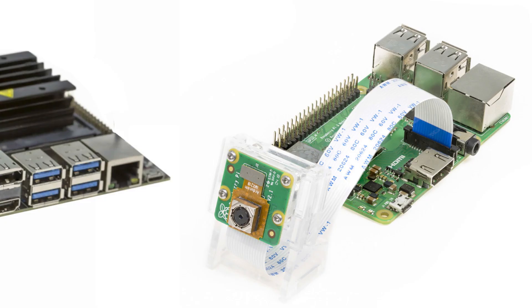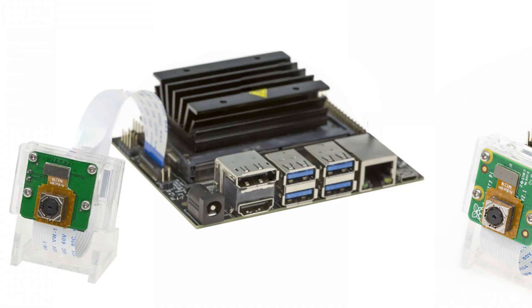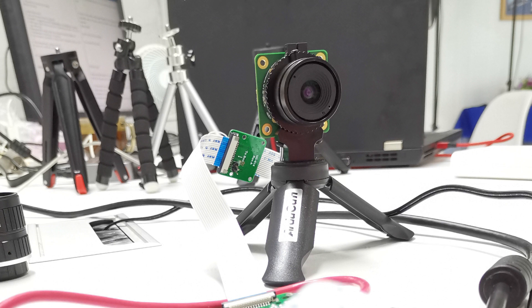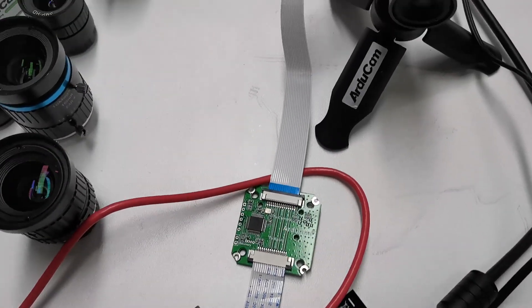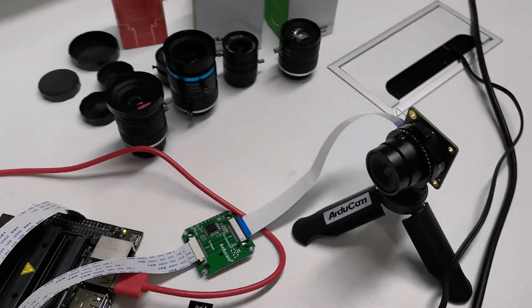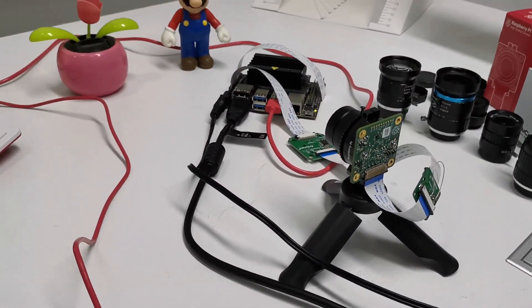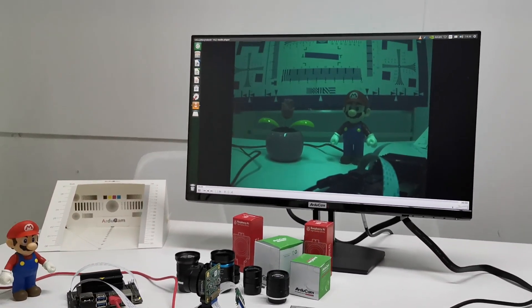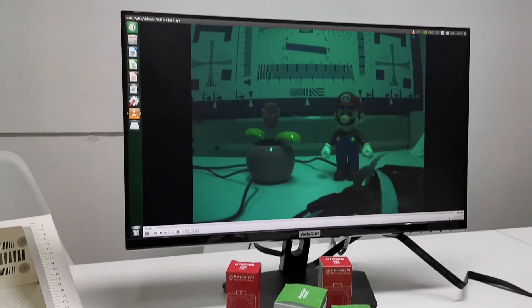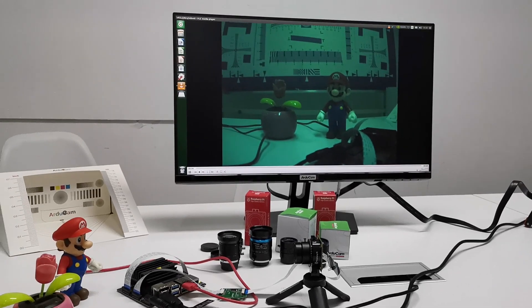The Jetson Nano was released with native support of Raspberry Pi Camera V2, so if you assume that the latest high-quality camera may also work with the Nano, you are wrong — there is no driver for it. But thanks to the engineers of Argicom, it's happening. The Argicom Project Jet Variety uses a single-kernel camera driver to support different camera modules on the Jetson Nano, including the new IMX-477 high-quality camera. You can see from this video that we've already managed to get it up and running on the Jetson Nano.